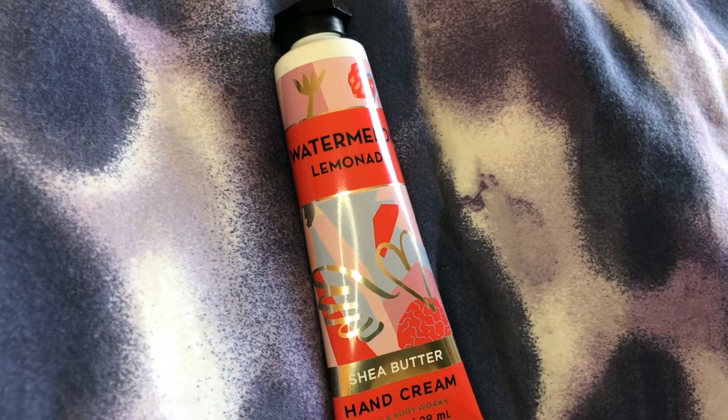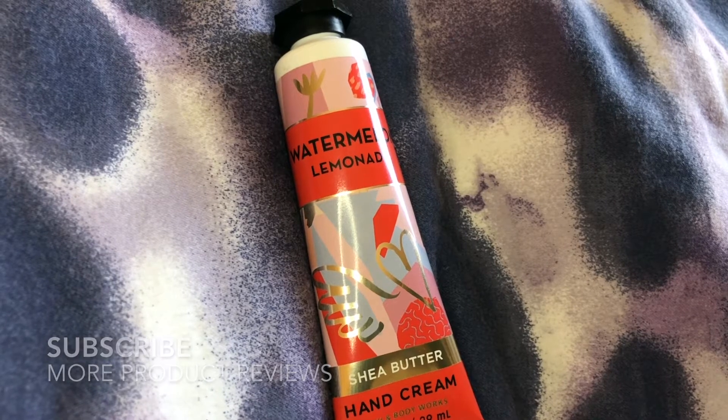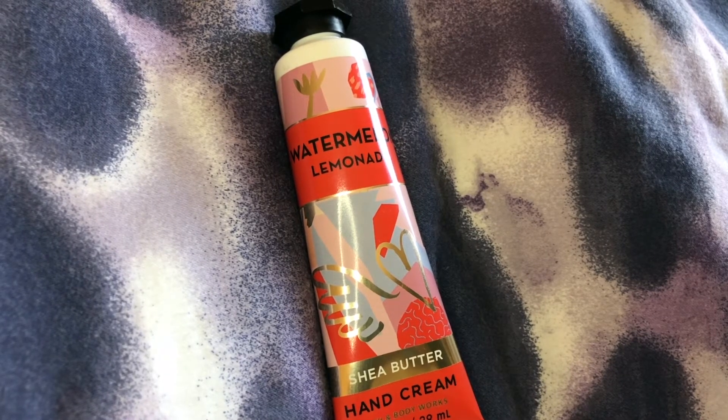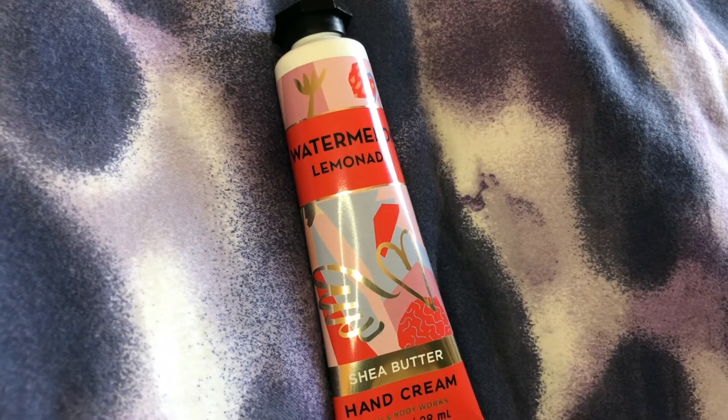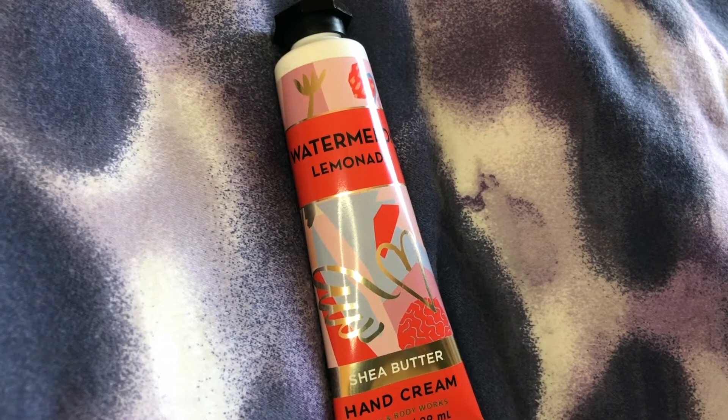It's basically a blend of juicy watermelon and sweet Meyer lemons. Meyer lemons, if you don't know, are a hybrid between a lemon and an orange, so that's why Meyer lemons are sweeter than regular lemons.